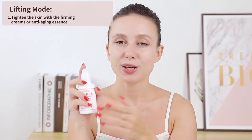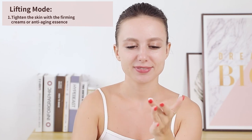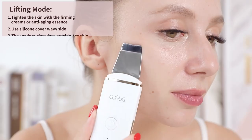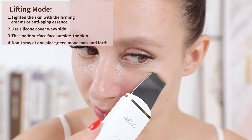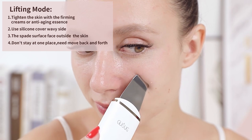EMS pulse microcurrent will be generated to reach the skin bottom through the spade head to stimulate the regeneration of collagen and tighten the skin. Use the lifting mode with the repair facial cream or anti-aging essence. Choose the lifting mode — the spade surface will face outside and the spade head will lift the skin from inside to outside, moving downward to upward.